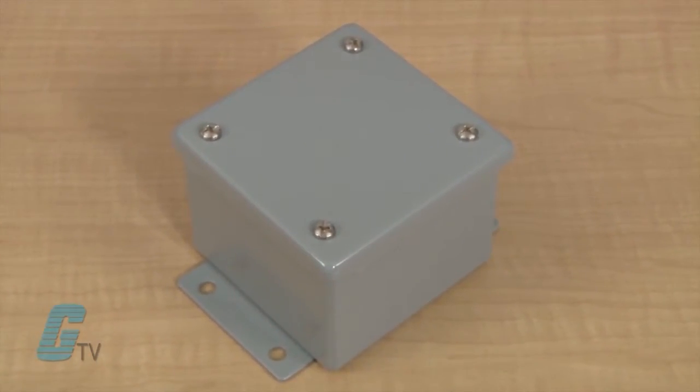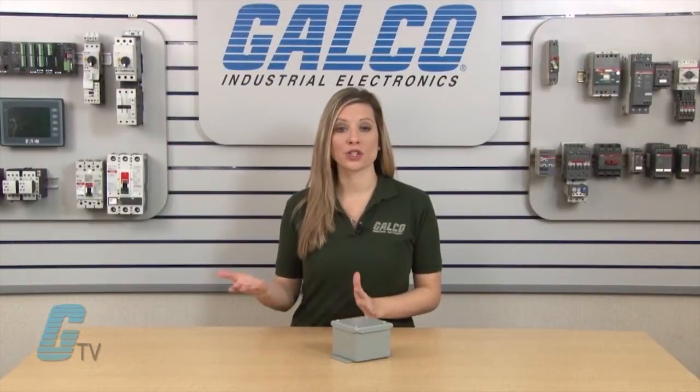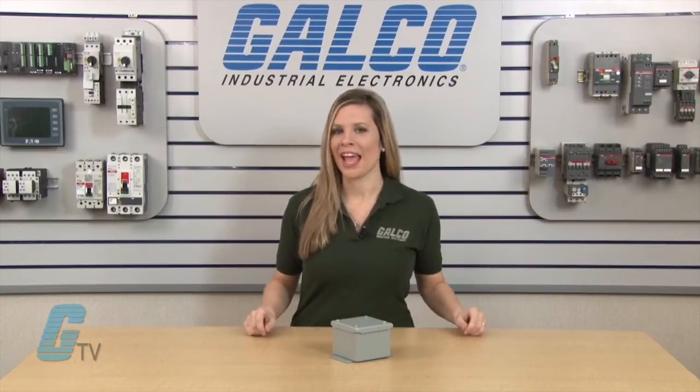These units are designed for use as instrument enclosures, electric, hydraulic or pneumatic control housings, electrical junction boxes or terminal wiring enclosures. They can provide a degree of protection from falling dirt, dust, oil and water with a rating of NEMA 12 and NEMA 13.